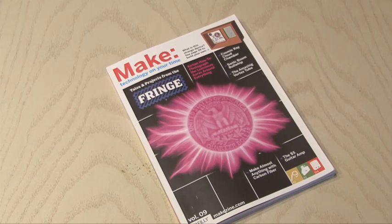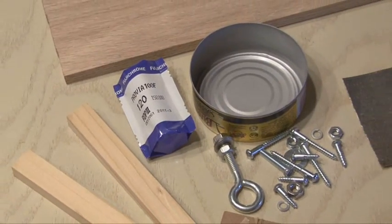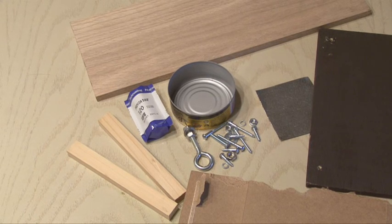Make Volume 9, The Fringe Issue, is where you'll find the pinhole panoramic camera project by Ross Orr. You can pretty much get all the parts for this project around the house or at your local hardware store, and you'll also need some 120 film which is pretty easy to find online.